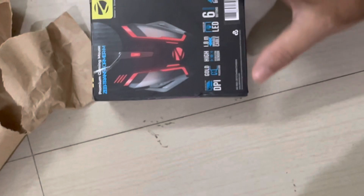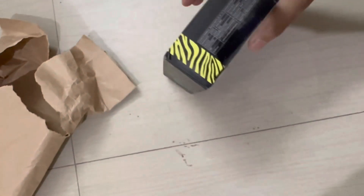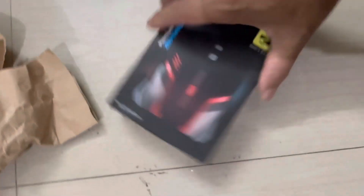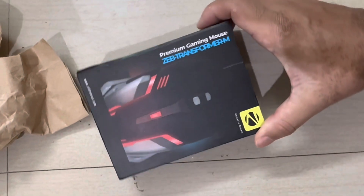This is the ZAV Transformer M premium gaming mouse, which is designed for gamers who want the perfect fusion of high DPI precise gaming. Along with LED light present here, this is a breathing LED.